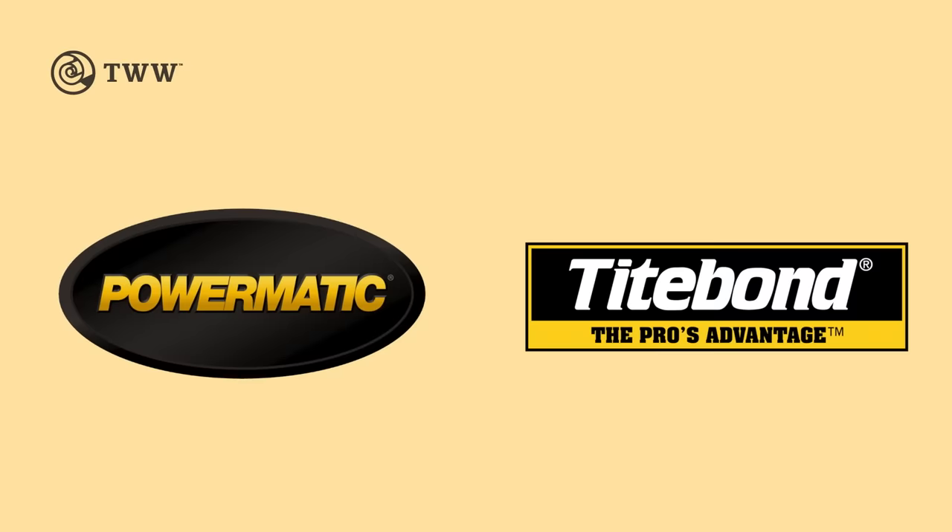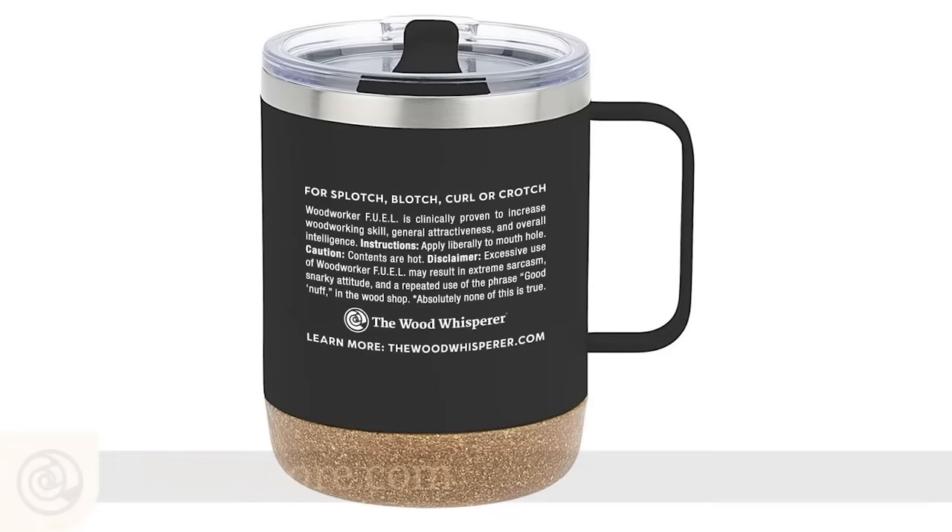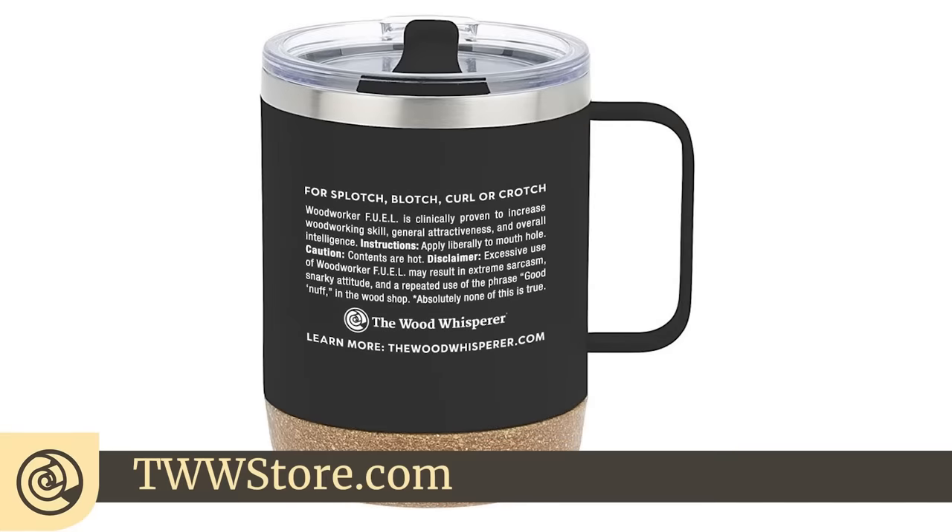The Wood Whisperer is sponsored by Powermatic and Titebond. Before we get started today, I wanted to let you know that we have a new mug. It's stainless steel with a synthetic cork bottom on it. This is just a sample — ours is going to be black. It says Woodworker Fuel on there, which stands for something. You want to read the fine print to find out what that means, but it's available at www.store.com. Get your pre-order in.